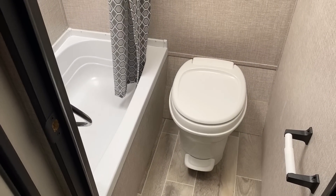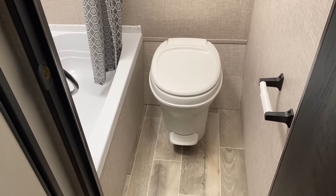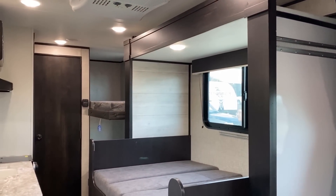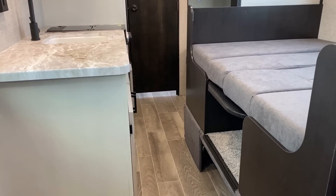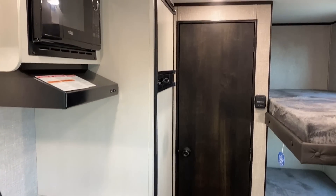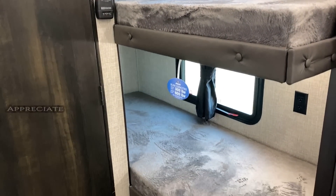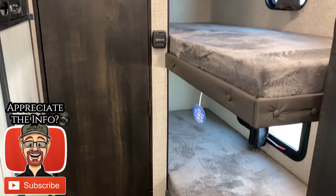Every camper has that one thing that really makes it special — that's what I mean when I say every RV is the best for a different reason. What's really nice about this one is that even with the slide fully retracted, you maintain the ability to easily walk through the trailer. You can get to all the storage, the refrigerator, the bathroom, and the bunks. If you need to make a travel stop, it absolutely passes the Cracker Barrel test and she's totally turtle-friendly.